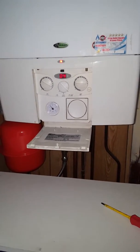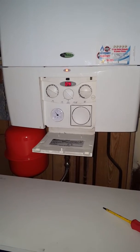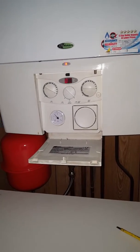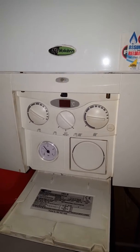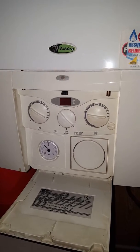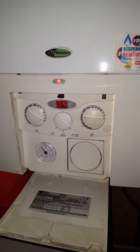Hi everyone, this is Tony from A&R Bylers, members of the Masterful Engineer Program and the Engineering Team Network. I'm looking at a Vicaria Linear 28 boiler, and we've got a problem — it's showing an 04 code flashing, which is a fault of insufficient movement or water flow.